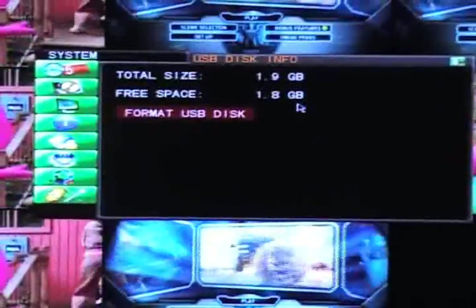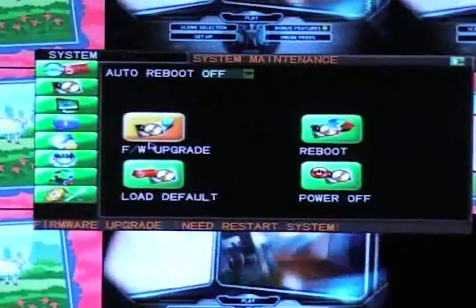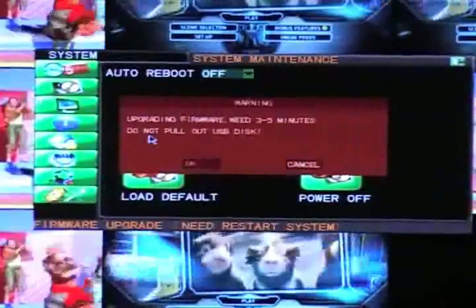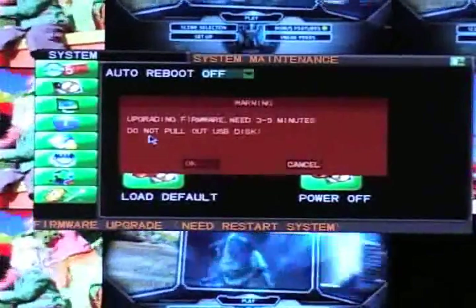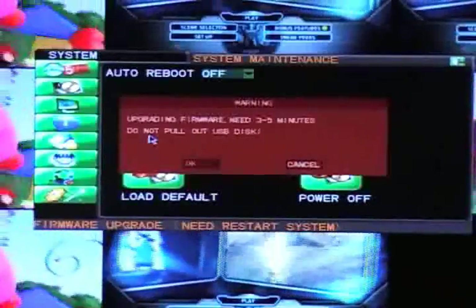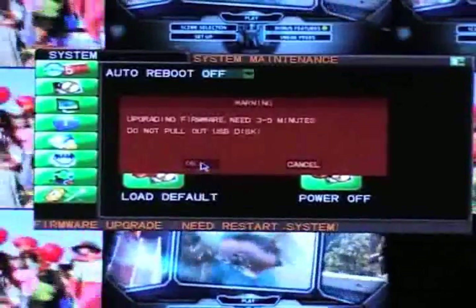If your flash drive is recognized, click on System Maintenance, and then Firmware Upgrade. A warning will show you how long the firmware update will take. Make sure that you do not turn off the power of your unit or pull out the flash drive while the update is taking place, or else your system will crash. Click OK to start the update.